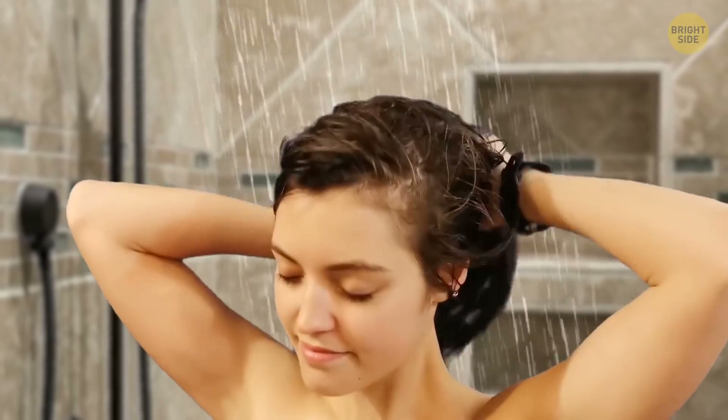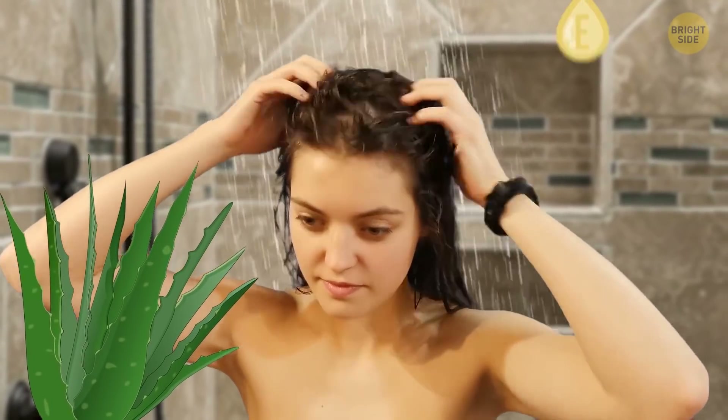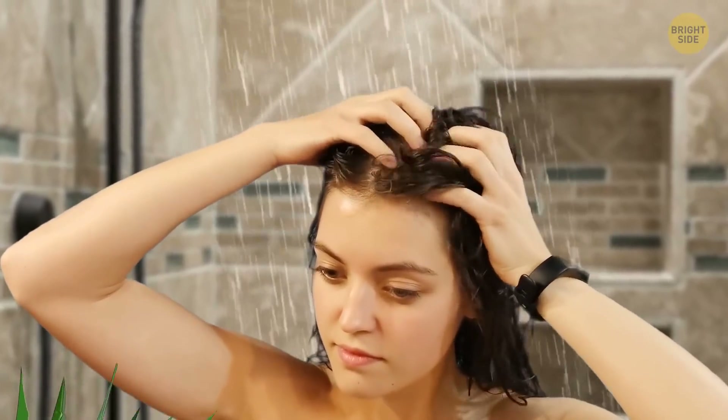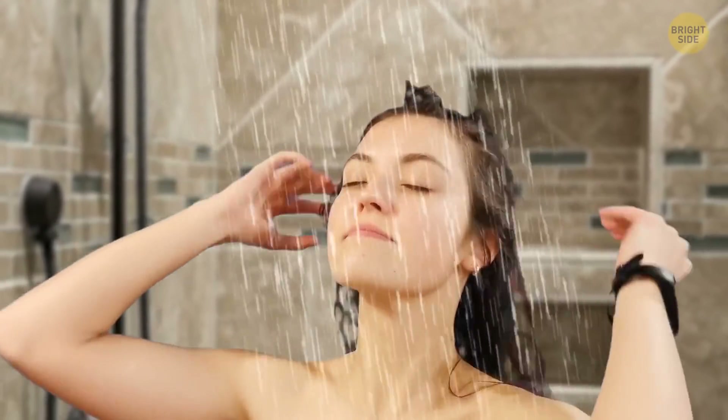In fact, there are several remedies here. You can also try mixing together aloe vera juice and some liquid vitamin E, and apply it directly onto the roots. Keep it on for about an hour, then wash your hair as usual.